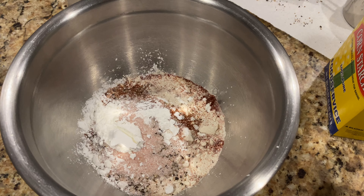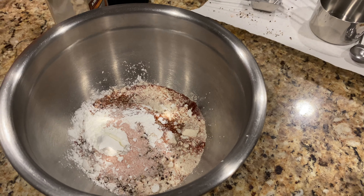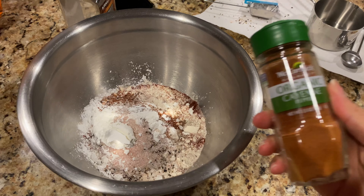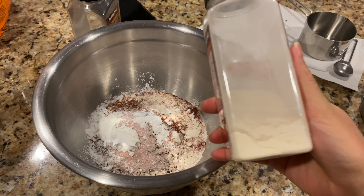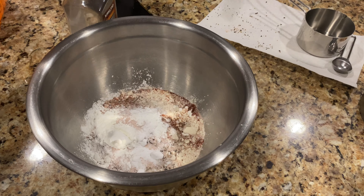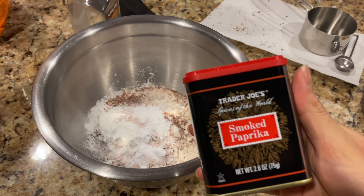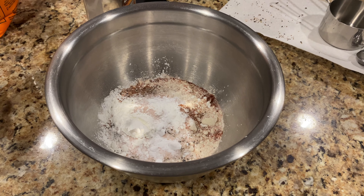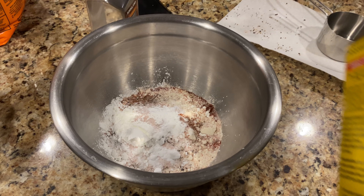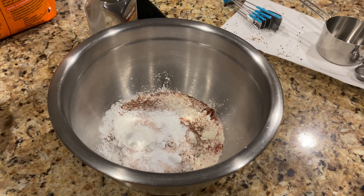So far, we have added a cup of flour with some cayenne pepper, garlic powder, onion powder, and also smoked paprika. We also added some pink Himalayan salt, cornstarch, and some baking soda.